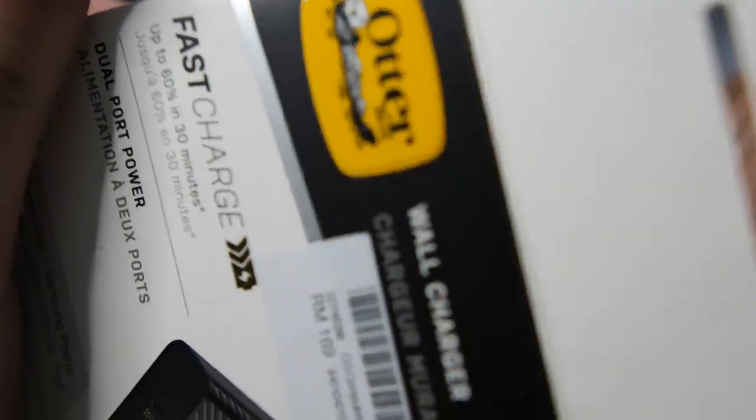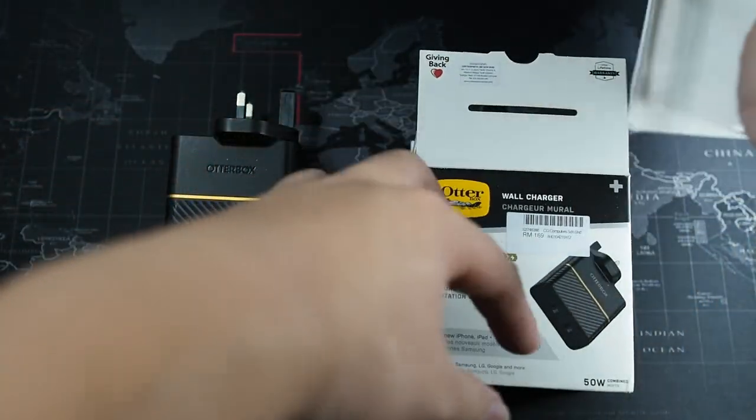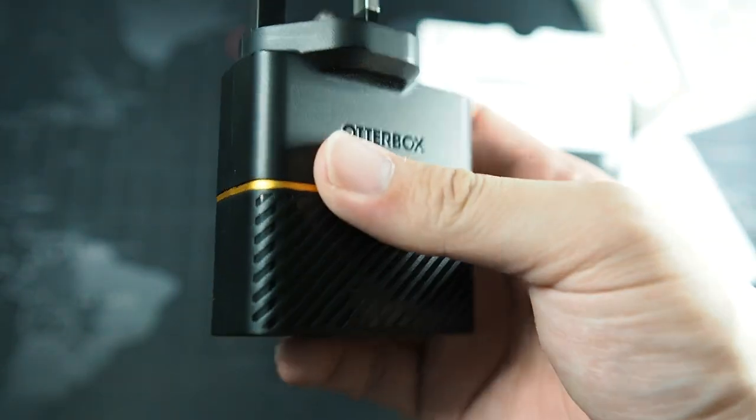Let's take a look inside the box. It mainly just includes the charger itself — it doesn't come with any cables. The box is otherwise empty except for a limited warranty guide. The charger is very self-explanatory; you do not have to read any instructions.